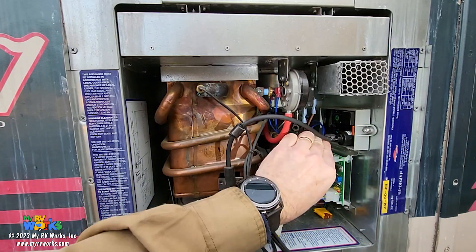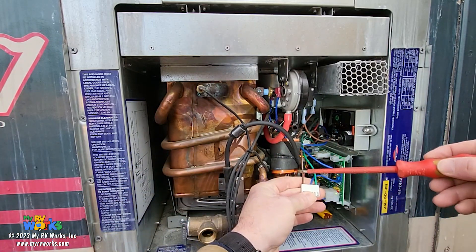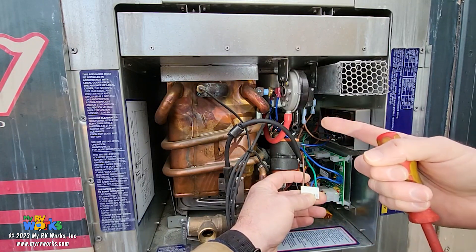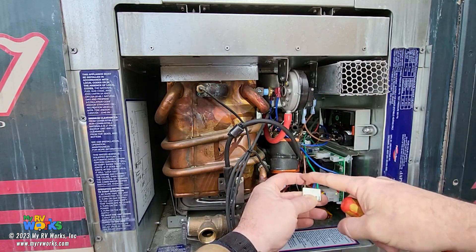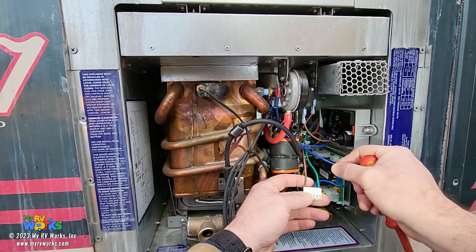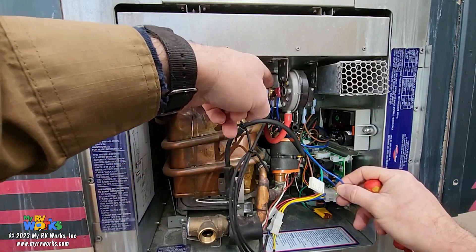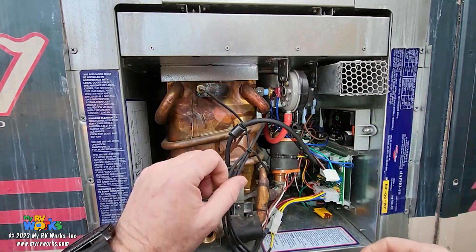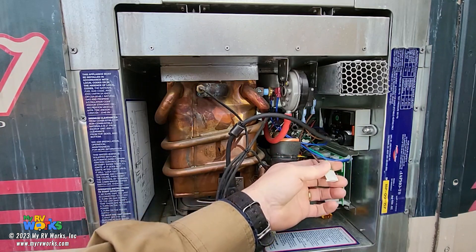Let me pull out the electrode and harness to show you. Power feeds my DSI board. To get 12 volts on this brown wire, I need to have detected flow on the flow meter, started my fan, and proven the fan started via vacuum pressure on the diaphragm. That's how I get 12 volts here — that's the trail. Green is ground. When I come into this DSI board, two things happen: I send power out on my blue wire through the high temperature thermostat and then to the gas valve in the back, and I also try to strike an arc on the igniter.